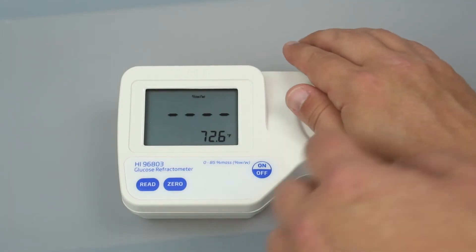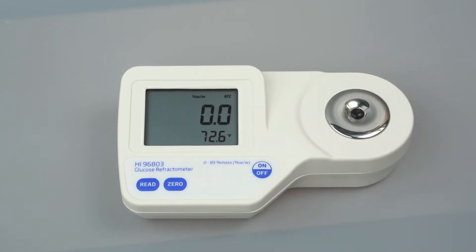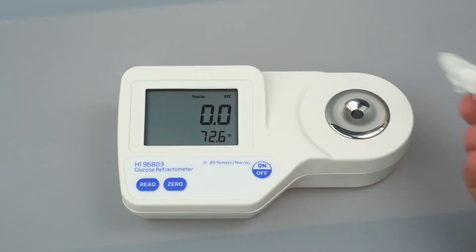If there is a strong light source nearby, cover the prism with your hand. Press the Zero button. Once zero appears on the screen, use a soft tissue to absorb the deionized water off the prism. After calibration, the refractometer is ready for measurements.